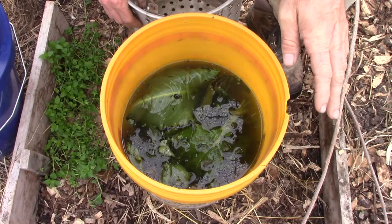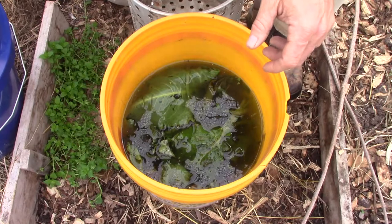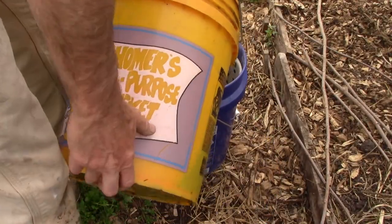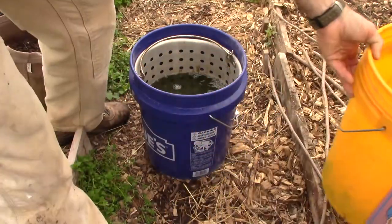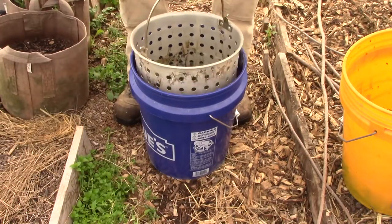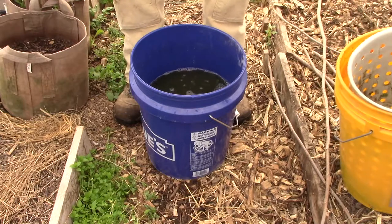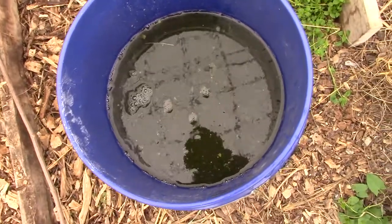What I'm going to do right now is put this through a sieve. That's the remnants — there's our concoction, our brew. Now we're going to spray this.